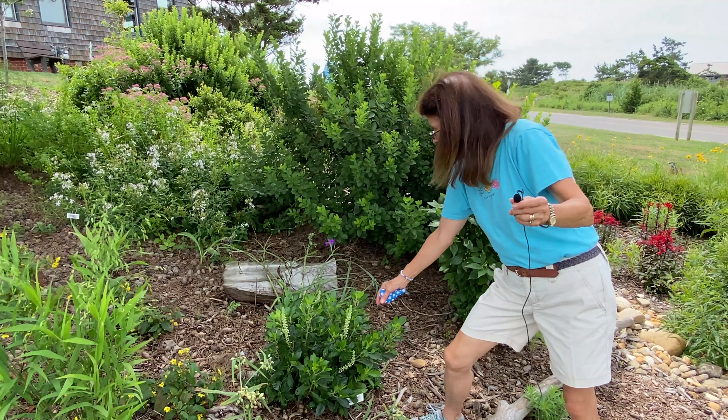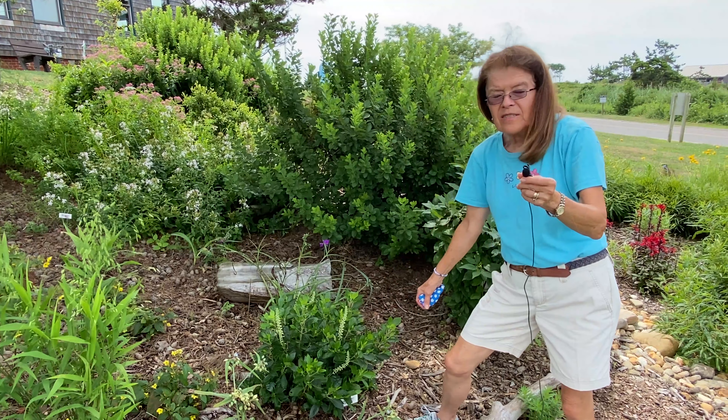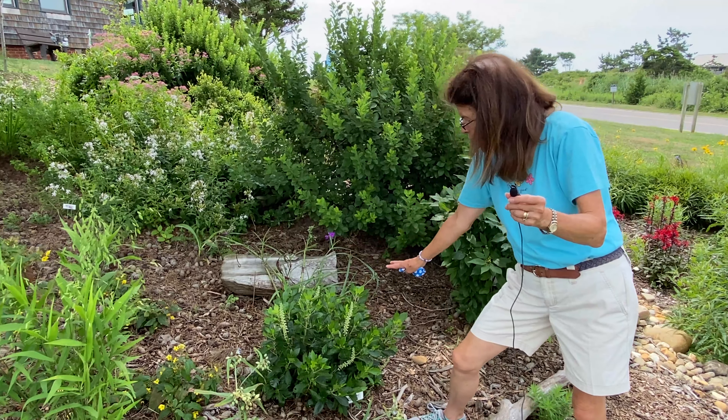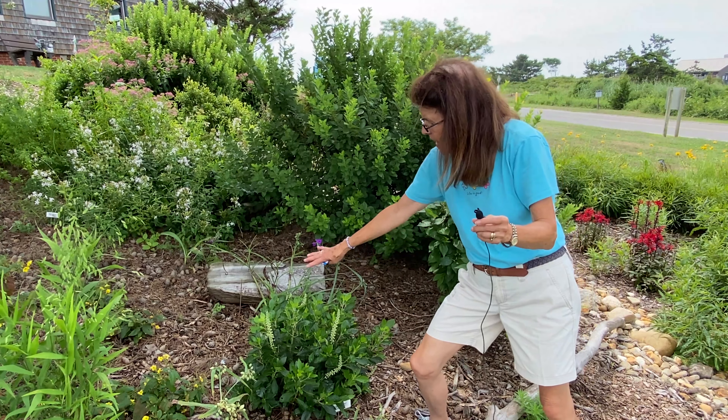You can keep this low by trimming it a little bit, or you can let it grow naturally and it will grow to six or eight feet high and wide.